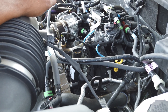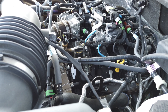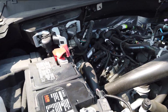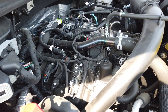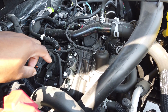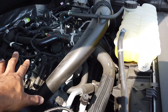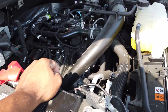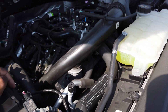On top of that, this engine has a rather complicated front cover that holds the water pump and oil filter housing. It has oil pressure going through it, some timing components related to the VCTS on the front cover, and it looks like it also holds the intercooler and various other components. The front cover situation is very complicated.